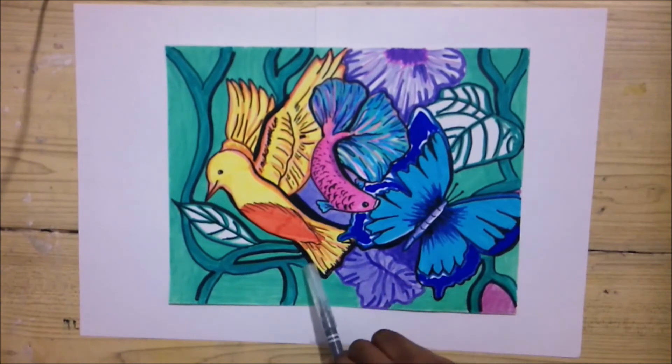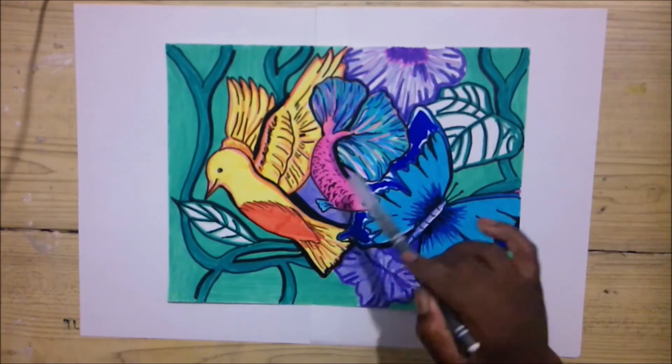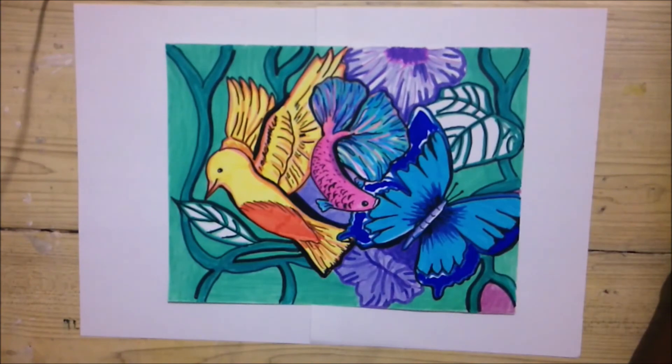I ended up just putting it in the background. I'm adding the black markers around the bird, the fish, and the butterfly to make them pop a bit more, and I left the flowers. So guys, tell me what you think. I also left the leaves white — comment down below and tell me what you think.